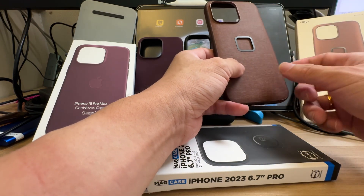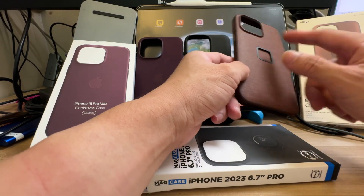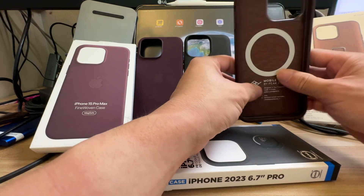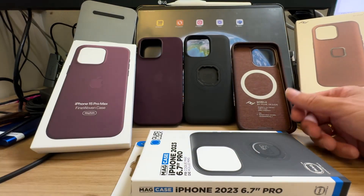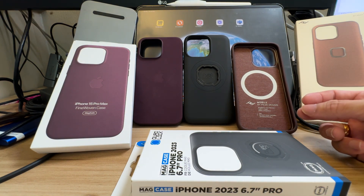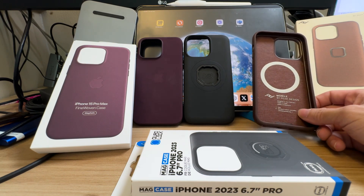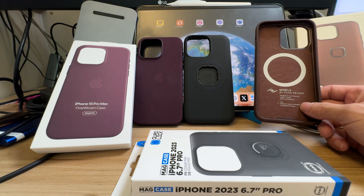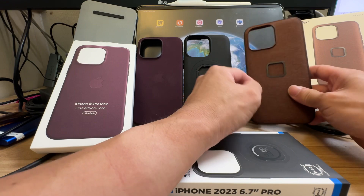I like the fabric feel of the Peak Design case. I used the earlier iPhone 14 version for a year and Peak Design won me over because: number one, it's MagSafe compatible; number two, it has a slim adapter; number three, the fabric feel is different from Spigen. I used to use Spigen's transparent casing, but after a few months it turns yellowish, which is annoying, and it didn't come with MagSafe — so I moved away from transparent plastic to fabric.